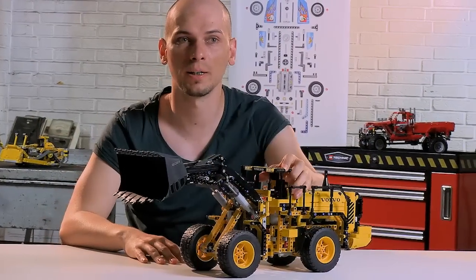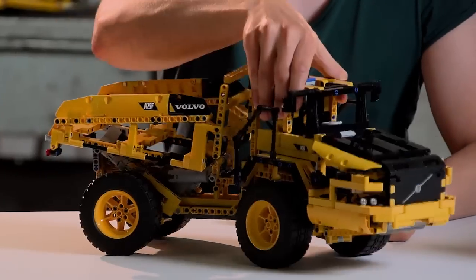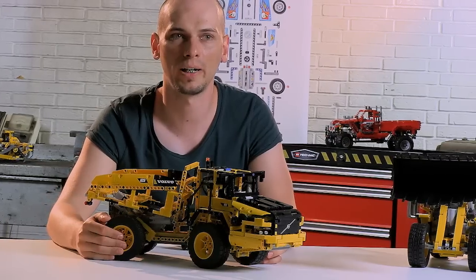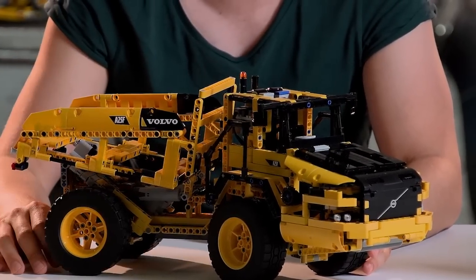When you've had enough fun with the wheel loader, you can rebuild it into a very cool articulated A25F hauler. The model is really cool looking as well. It features all-wheel drive, steering, you can dump the bed — all of the functions are remote controlled.